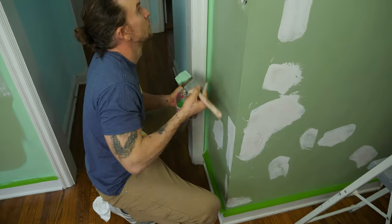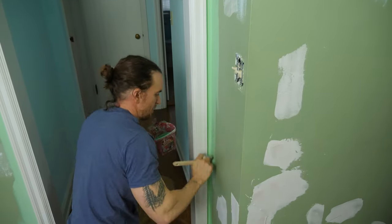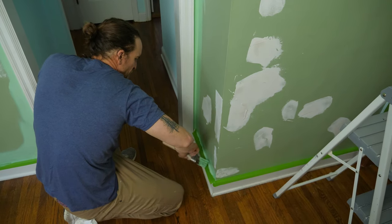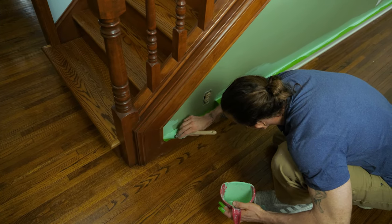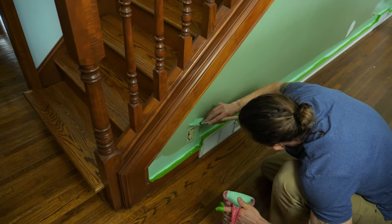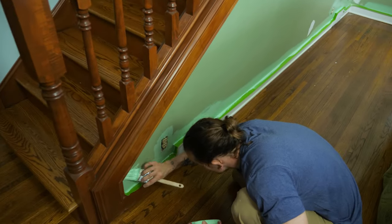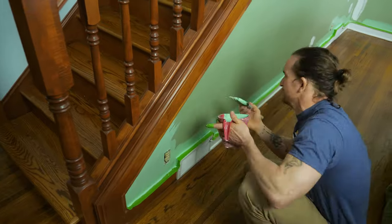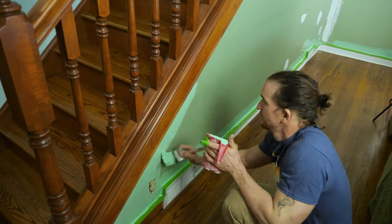When we ran a larger painting company and were doing a lot of work, whenever we'd hire someone new we'd always give them a brush and roller and have them paint all the closets — that's where they'd practice and learn how to cut in and roll. So if you haven't cut in before and want to practice and get better, start with your closets. It's a great place since nobody ever looks up at the ceiling in a closet.